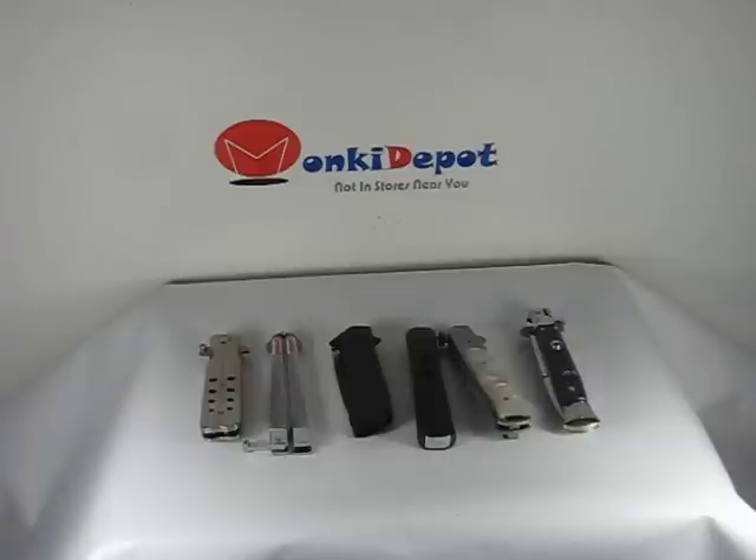What California says — and I am going to read this off to you — is that a switchblade knife means a knife having the appearance of a pocket knife and includes a spring blade knife, snap blade knife, gravity knife or any other similar type knife. The blade or blades of which are two or more inches in length and which can be released automatically by a flick of a button, pressure on the handle, flip of the wrist or other mechanical device, or is released by the weight of the blade or by any type of mechanism whatsoever.